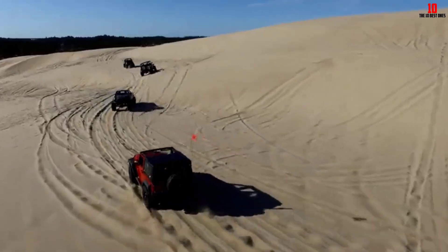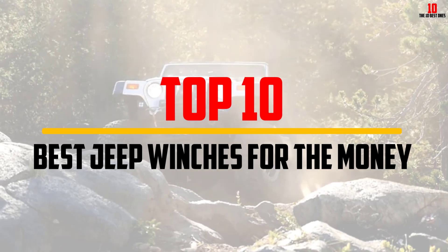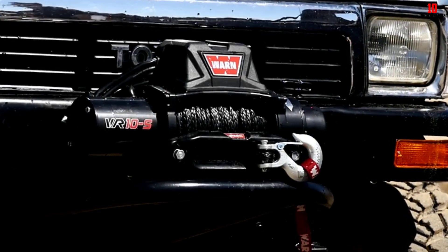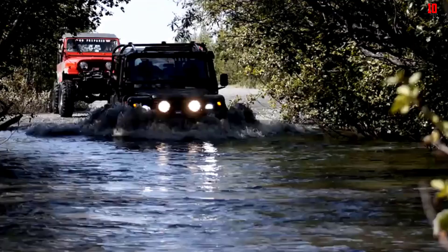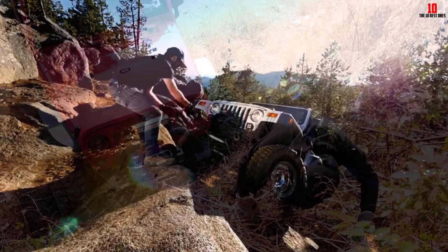Hey guys, in this video we're going to be checking out the top 10 best Jeep winches for the money that are available on the market for their true quality. I made this list based on my personal opinion and hours of research, and have listed them based on popularity, quality, price, durability, user opinions, and more.